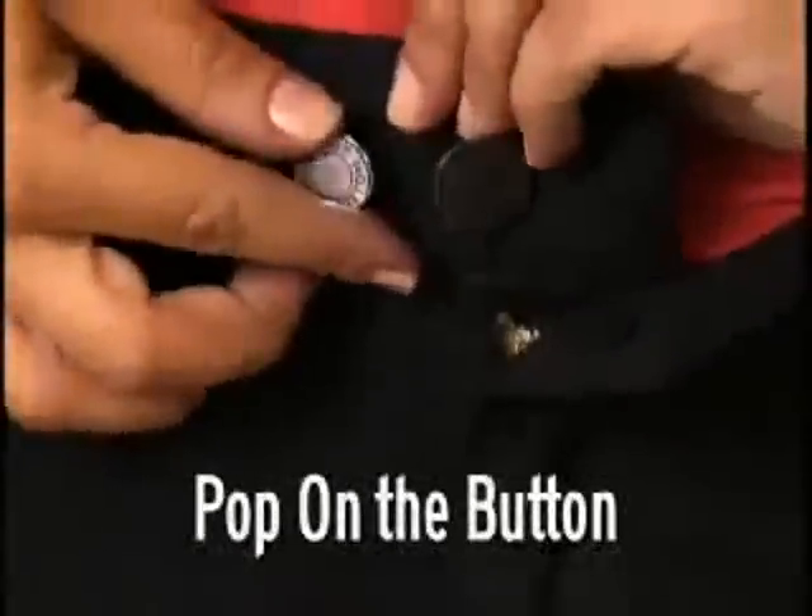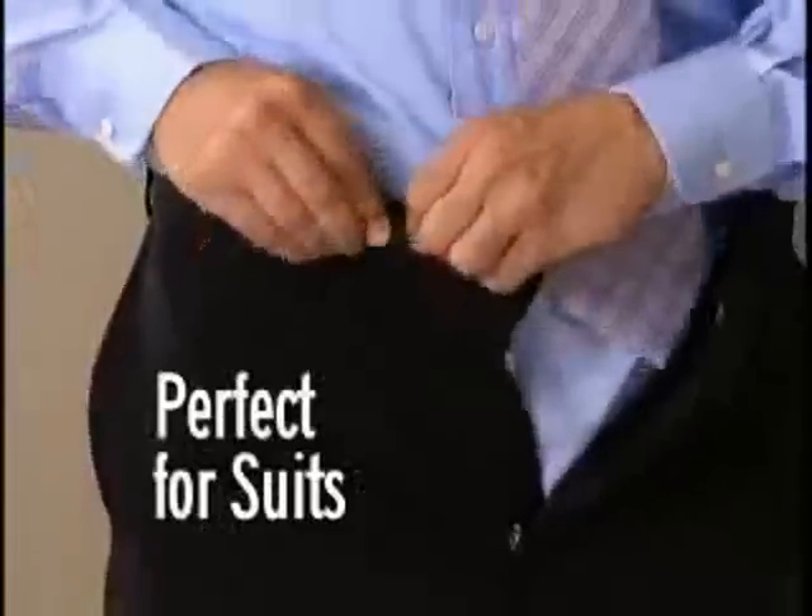When you lose weight, just remove the Perfect Fit Button. As you lose more weight, simply pop it on the other side. Wow — you've lost three inches on your waistline and your pants still fit perfectly.